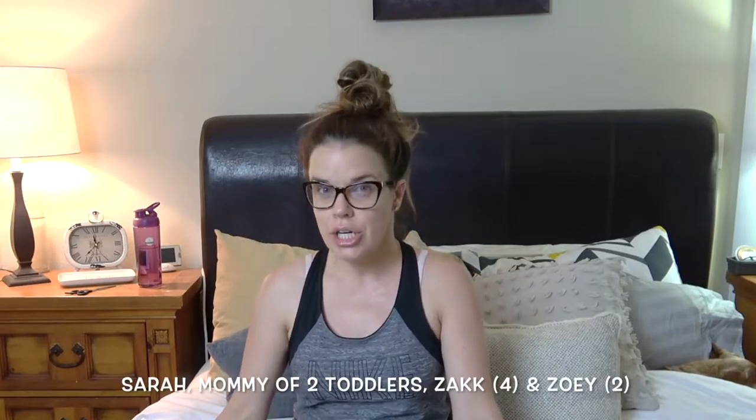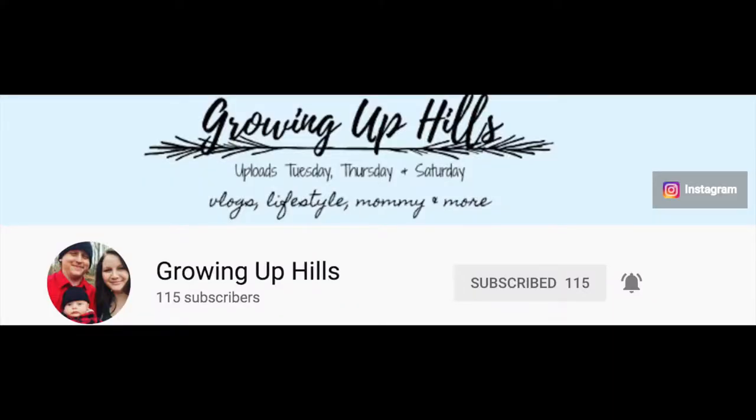Hey mamas, what's up! Welcome back to my channel — or if you're new, my name is Sarah and I do mommy lifestyle videos here, starting to do vlogging, and I also do reviews and hauls. I wanted to show you guys what I got in my Grove Collaborative box. I'm so excited to open it, and this video is a collaboration with my friend Kathleen over at Growing Up Hills. I'll link her channel above and below.